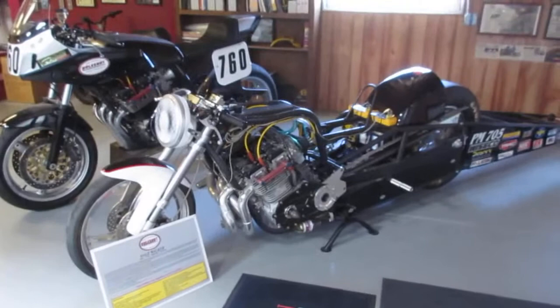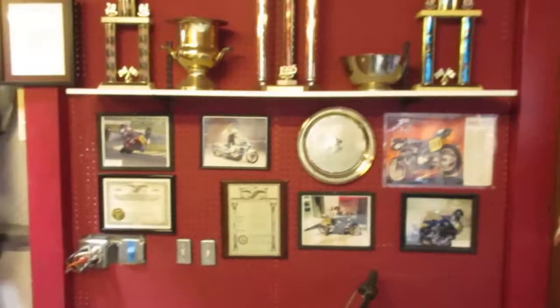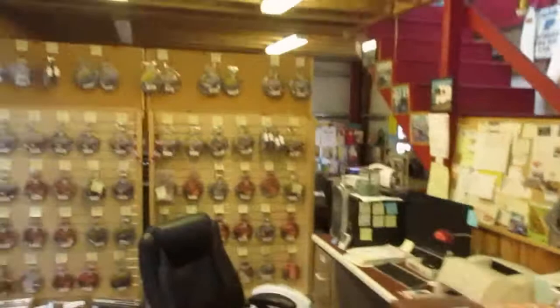Here's my Pro Mod bike. I think I'm gonna put a small rear tire on it, take the wheelie bars off, take the auto trans out of it, and go out and play at 61 years old. I don't want to go fast again. And magazine articles, national number one trophies, old leathers.